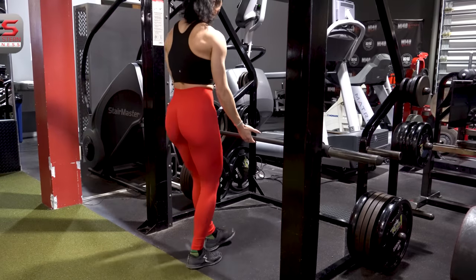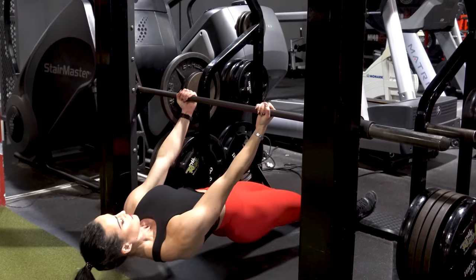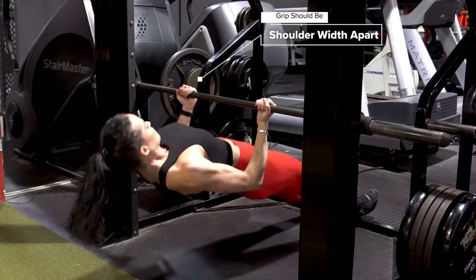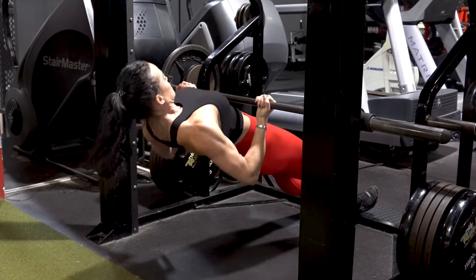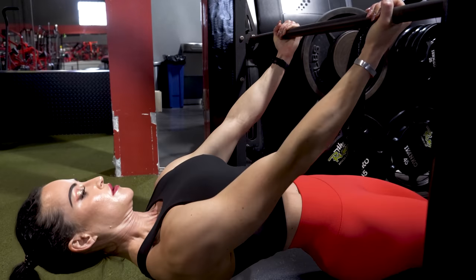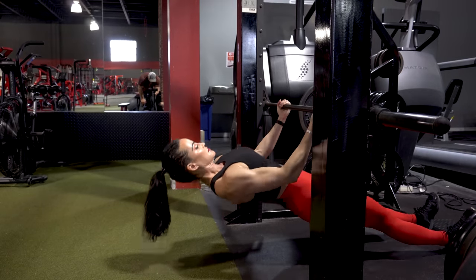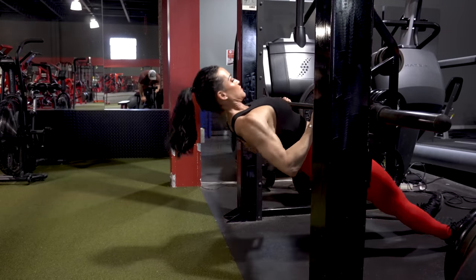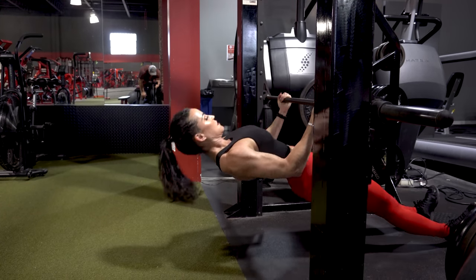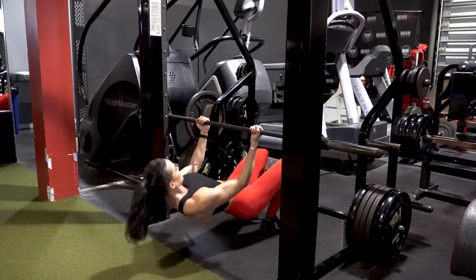Our next exercise is an inverted row. With this exercise, you want to think about bringing your body up so that bar hits about mid-chest height — just about at the ribs — and this is going to help accentuate the biceps. Underhand grip, thumbs wrapped around the bar, elbows close to the body, and body in plank position. You don't want your hips to sag; keep your body in a straight line, spine neutral, and really think about using just your biceps. You can always sneak a peek at them to make sure they're engaging. So 10 to 15 reps here too.